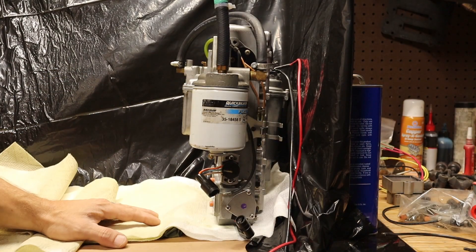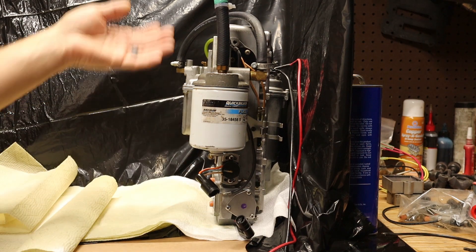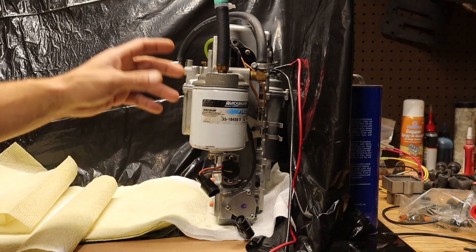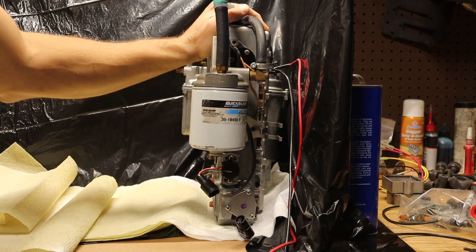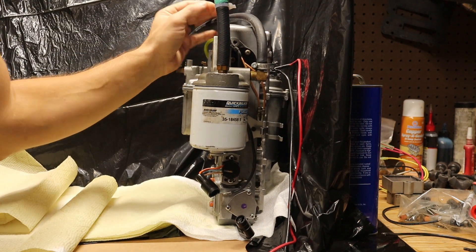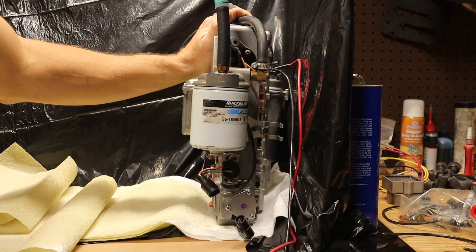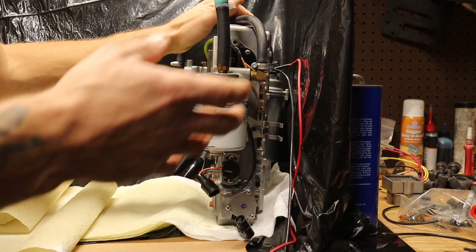Hey guys, welcome back to Small Town Bassin. What I'm doing here — you can see I'm firing injectors — but why? I'm fixing to go ahead and install this laser EFI on that 2.5 liter that we call nasty red. I broke nasty red in with carburetors, now it's time to go ahead and give it the juice, give it the squirt.